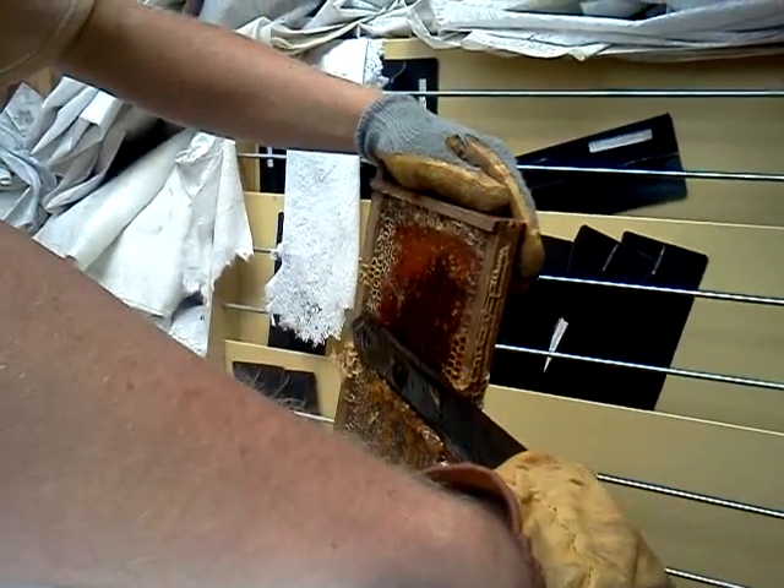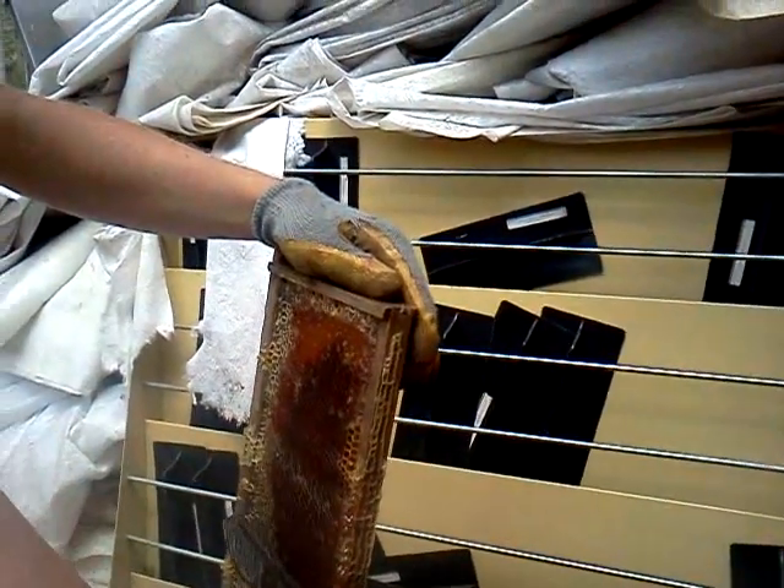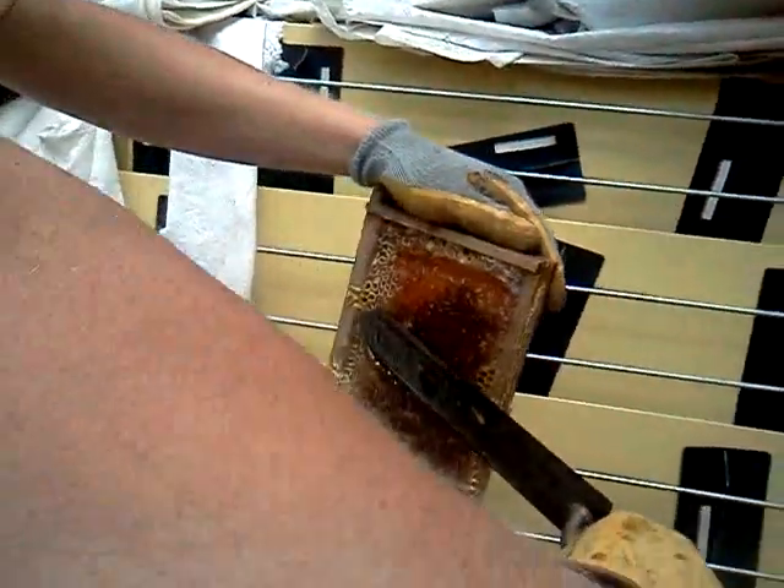I'd like to learn how to do this, right? Decapped BTLS. Just go... try to let the knife do the work.